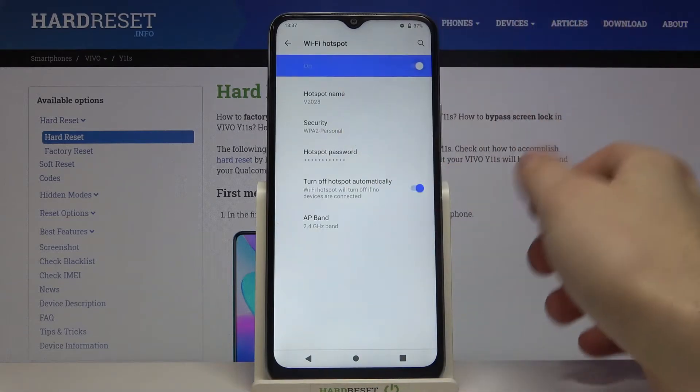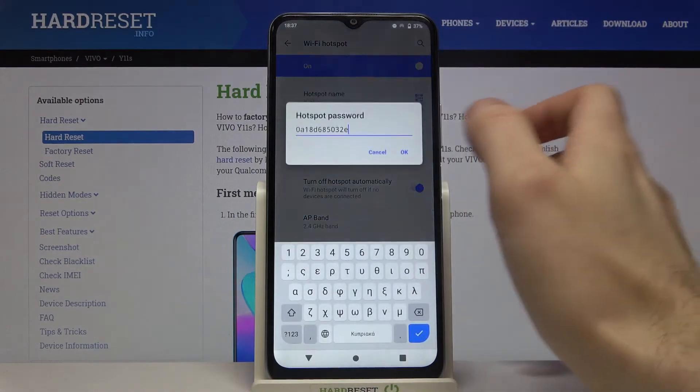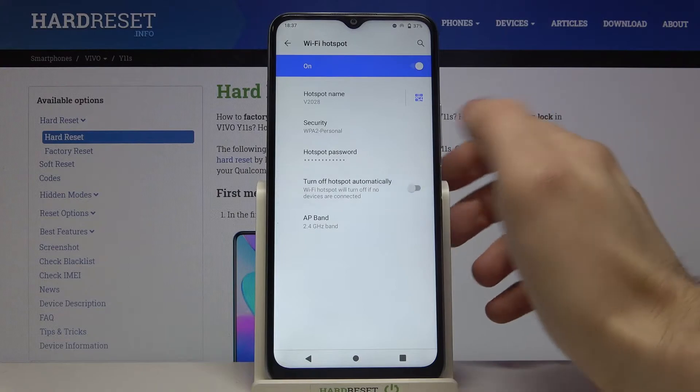You can switch it on here. Here you can change its name, and here you can change its password. You can also set it to turn off automatically if no one is connected.